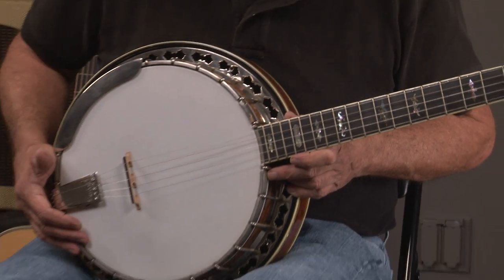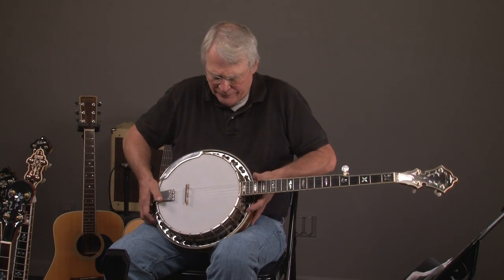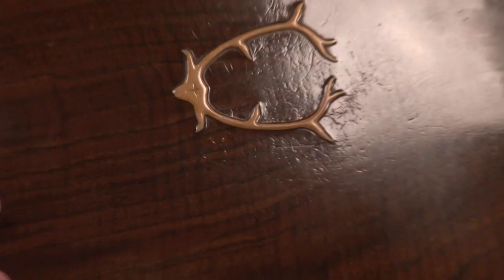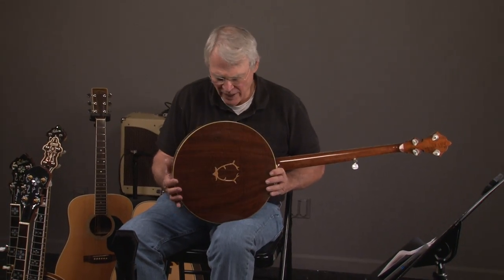And then we have the resonator itself. We can do a close-up of that to get an idea of what it looks like. There it is — the resonator.